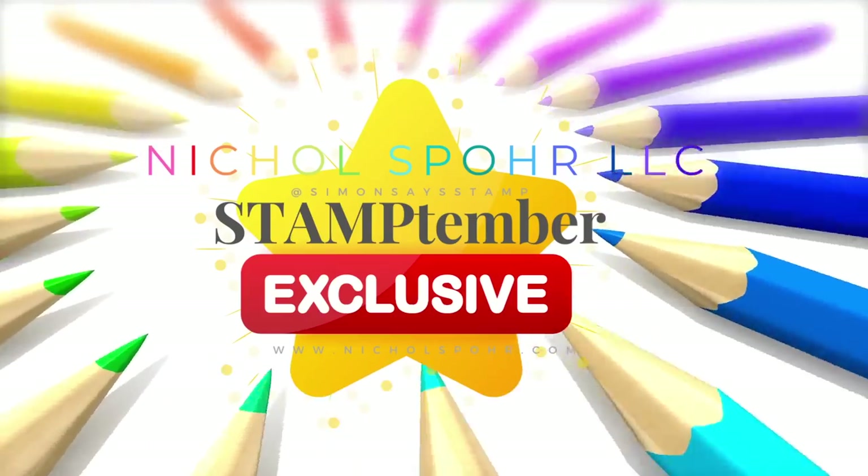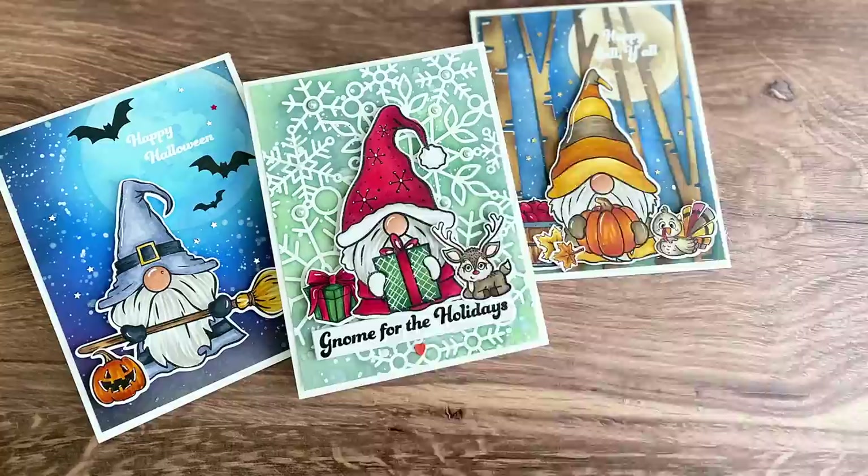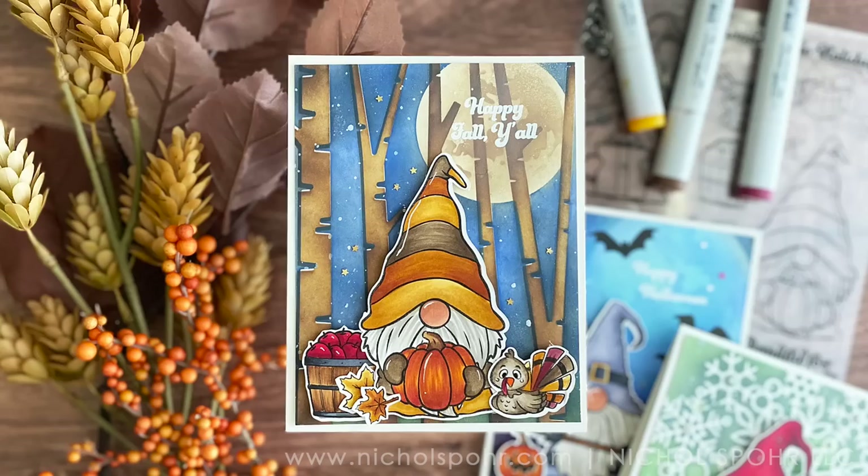Hi everyone, it's Nicole Spohr. Welcome back to my channel. I am so happy you're here. Today I have another Stamptember exclusive to share with you for Stamptember 2022. This time it's from Brutus Monroe with the Seasonal Gnomes.